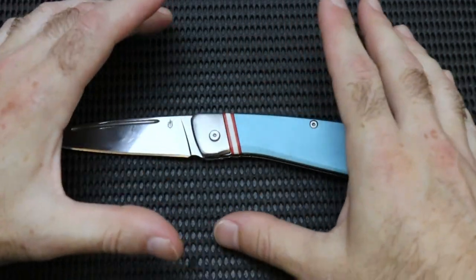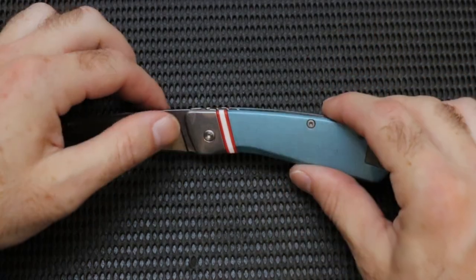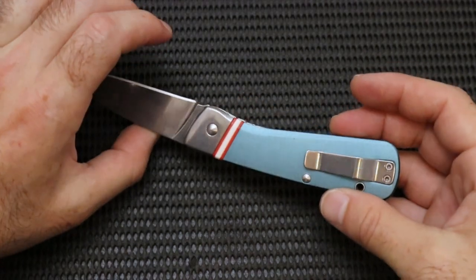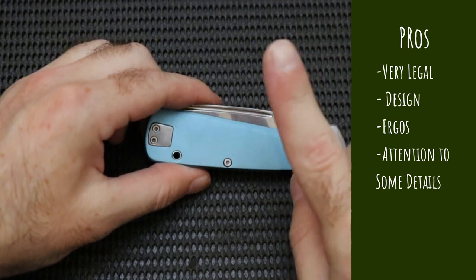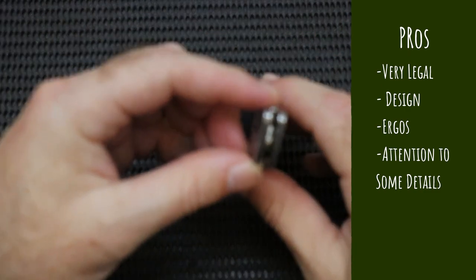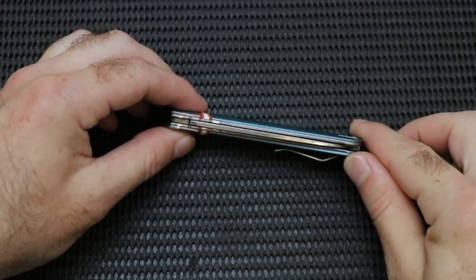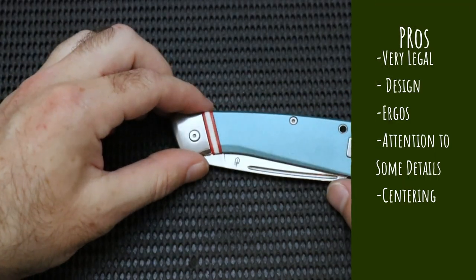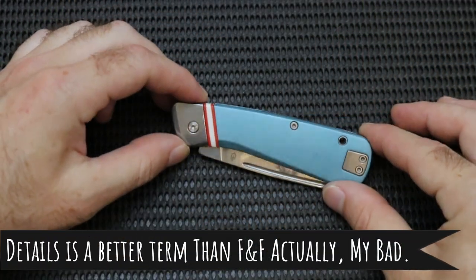There are a couple of little details I find kind of nice. They have this flush-ish hardware — not that typical round head screw — so little details like that all the way around are nice. From what I can tell, this is running on phosphor bronze washers. I tried to take it apart and we'll touch on that later, but it is looking like phosphor bronze washers. Another nice attention to detail is the centering — they nailed it. This knife is centered pretty dang well. So some of the fit and finish stuff is running nicely on this guy and I'm pretty impressed by that.